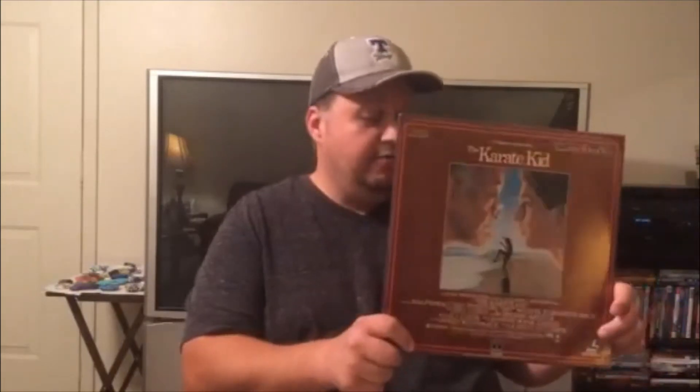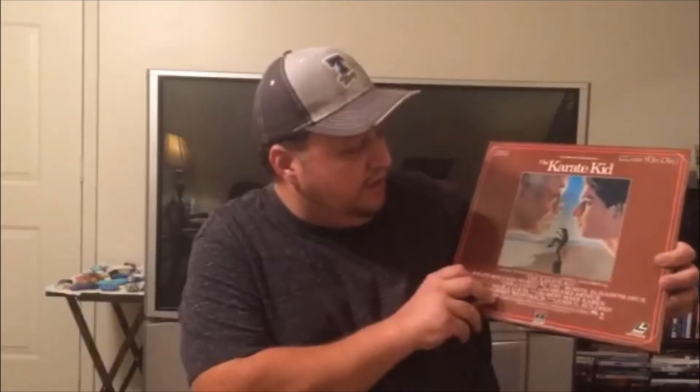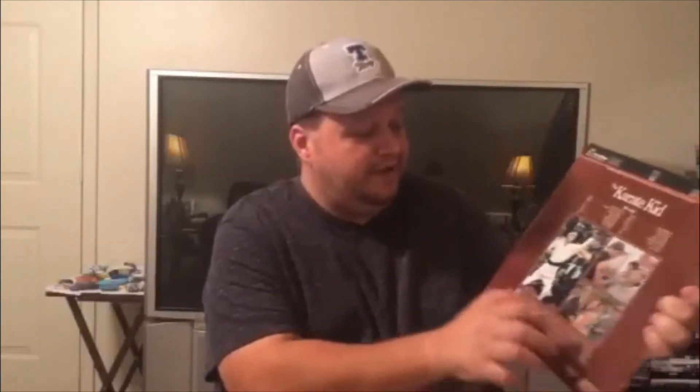One of my favorite movies of all time that I grew up with in the 80s is Karate Kid, and this is the cover for it — probably one of the original pressings. Everybody that grew up in the late 80s has probably seen this movie. I have a copy on laser disc and it's amazing. Look at the artwork — the picture alone makes you want to watch the movie. He's fixing to do the crane kick to win against the Cobra Kai. Just amazing artwork on these laser discs.